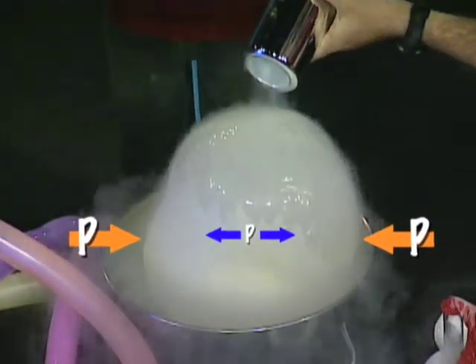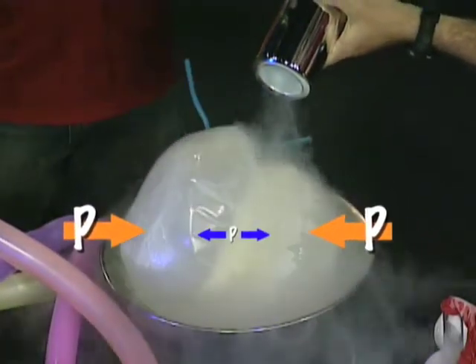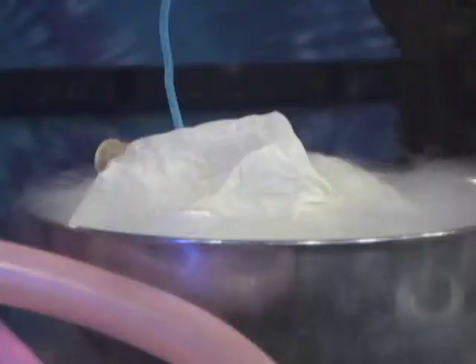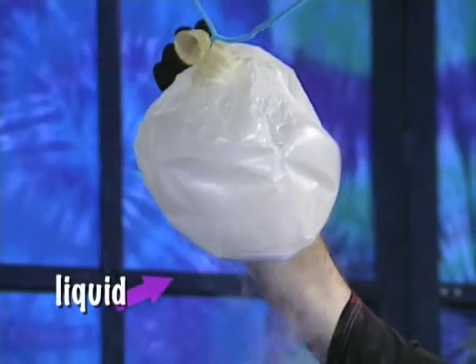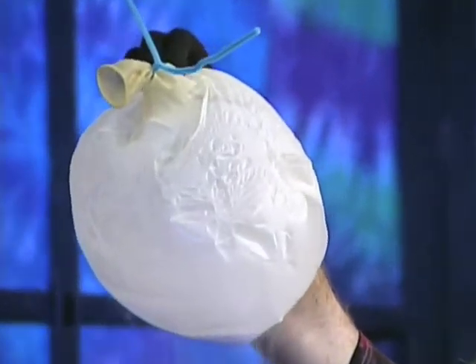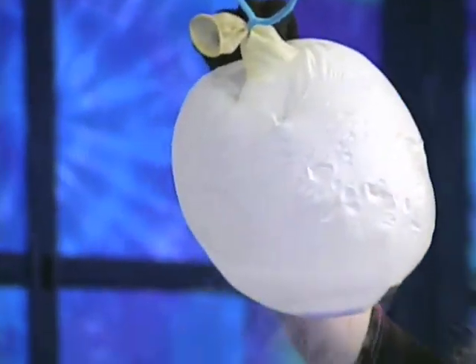Whoa — look at the wrinkles! It's like time. Now if we pull this out, we're going to look in the bottom. Whoa — see this liquid? See that liquid?